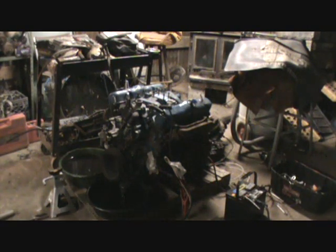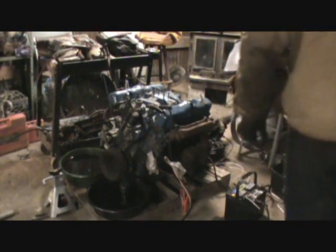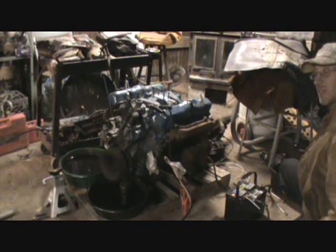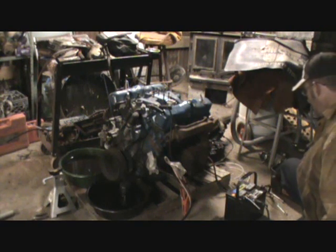Okay guys, the first start we're going to test is one of those old, original, early style starters. This is a small frame, as seen in the mid to late 60s.